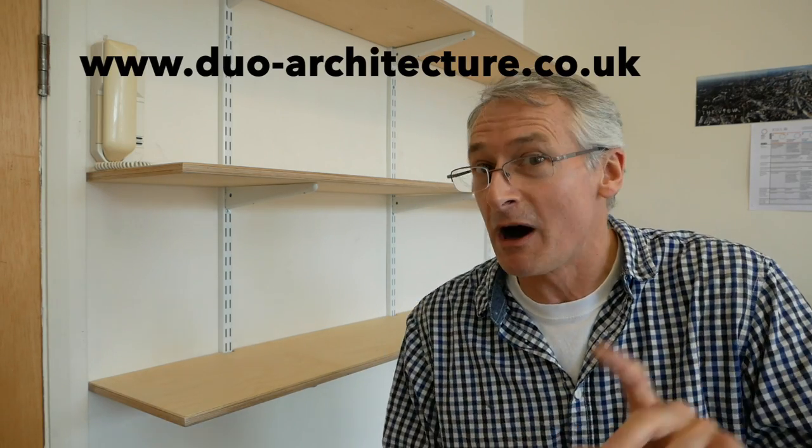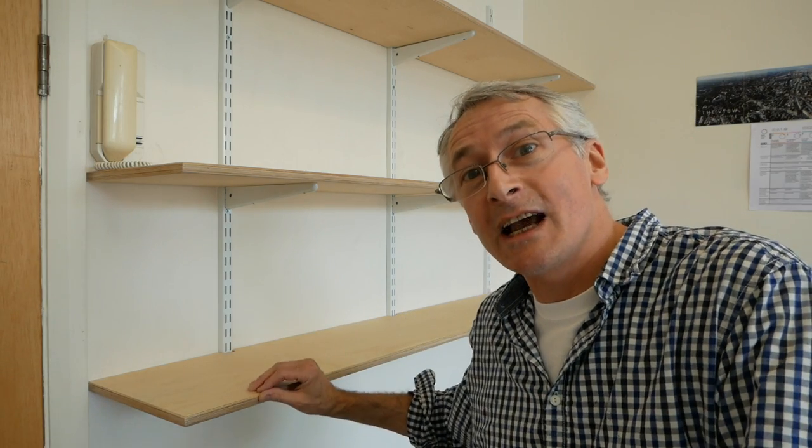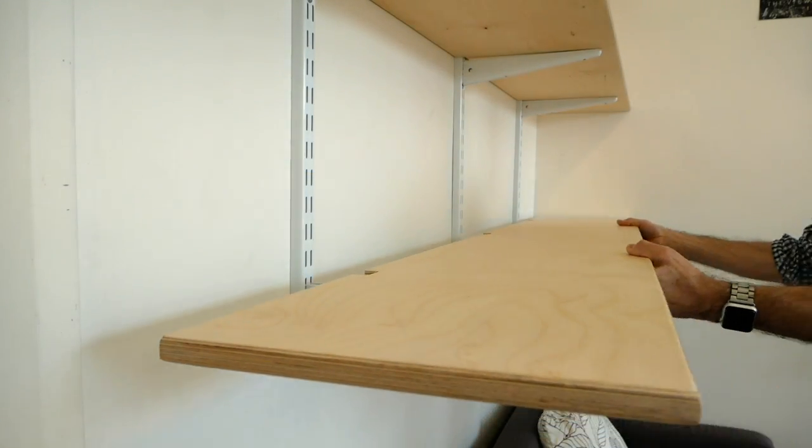Thanks for watching. I hope you've enjoyed it and I hope you might have learned something. If you liked it, give it a thumbs up, share it freely amongst your friends, and do consider subscribing — then you'll be notified whenever I post something new. From here in West London, a big thank you and a shout out to DUO Architects for both the job and letting me film here. That's it for this week — I hope to see you again next time. Take care. Bye.